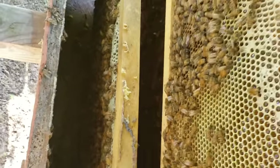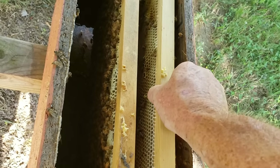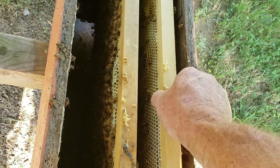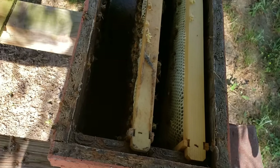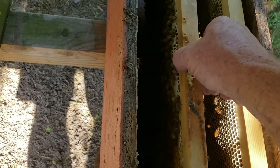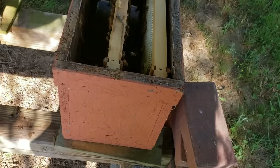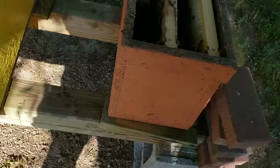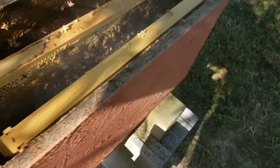Okay, that queen is on this side. Hear that roar? Sometimes when you put a queen in a box the bees will roar — it's not always when they're queenless. So basically, we've got a mated queen in there, and I'll go ahead and blow some smoke in there just to mask her pheromones a little bit. I'm going to watch it a second and see how fussy they are with each other.